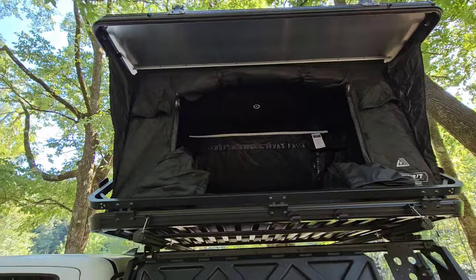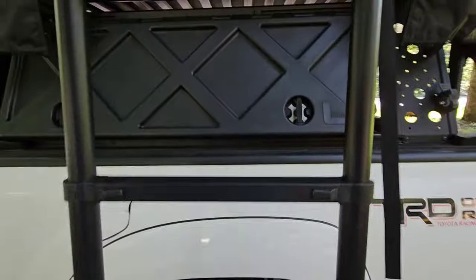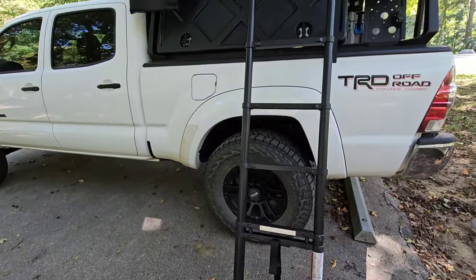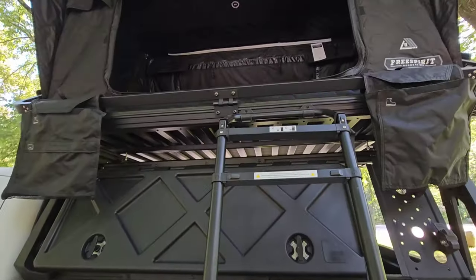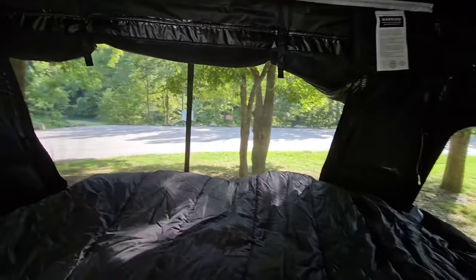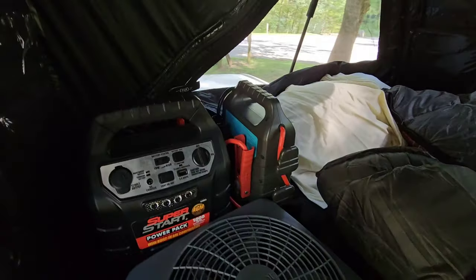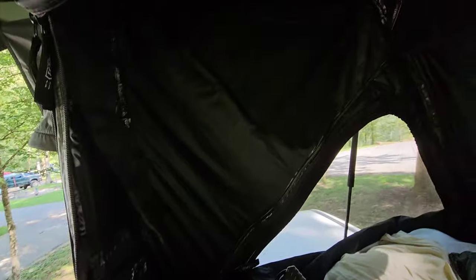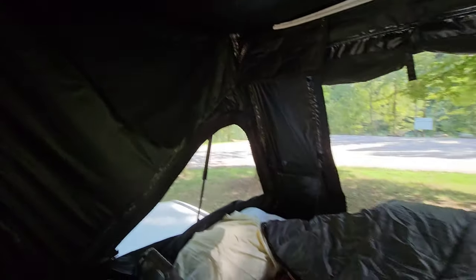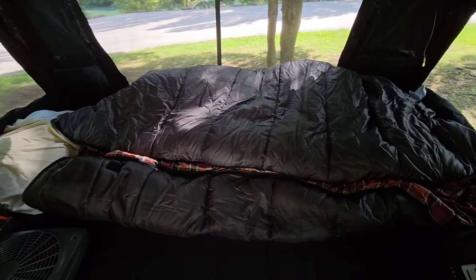When I popped this up I had the door already open from last time so I could just get in easily, with the ladder right there to grab and set up. Inside I had the essentials — a good sleeping bag, a bag with all my clothes, a small fan, and two little jump boxes to charge my phone and use as a flashlight in an emergency.